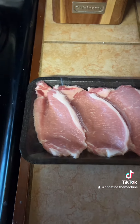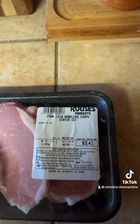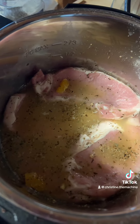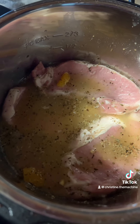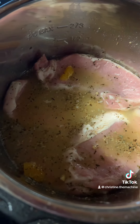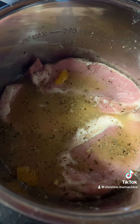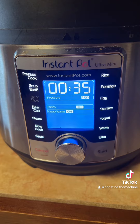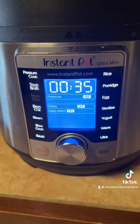First, we'll start off with our pork. Got these pork center cut chops for cheap from Rouse's. Let's get it in the Instapot. To the pork, add orange and lime juice, garlic powder, cumin, oregano, salt, pepper, and a little bit of water to cover. Set the pressure cooker on high for 35 minutes and go get yourself a fade.